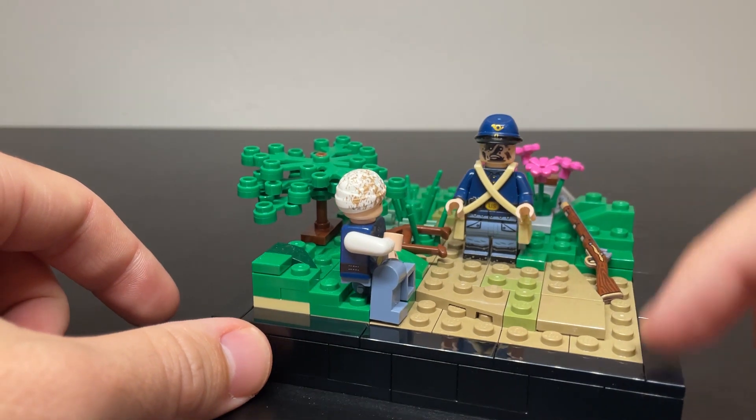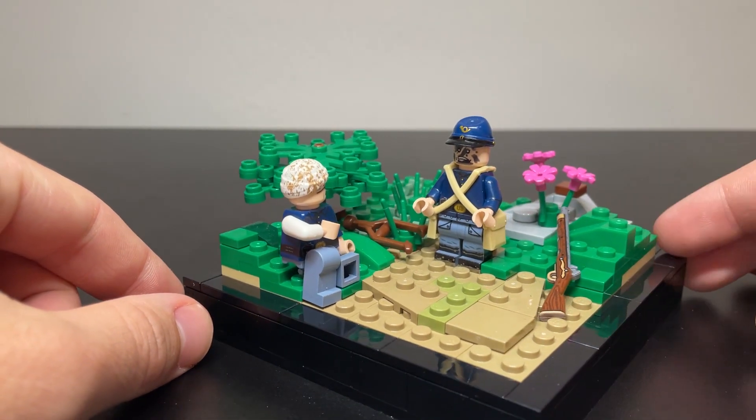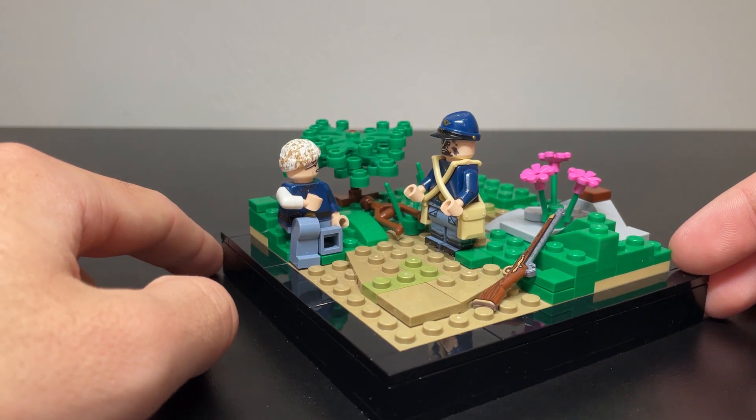I think that this black border just makes me feel like I have to do better, essentially, when it's around a MOC of mine.